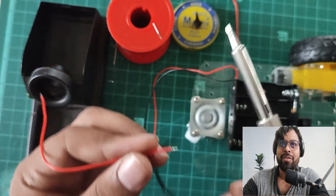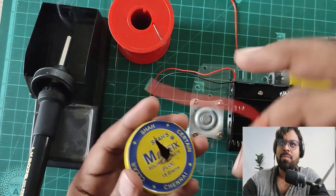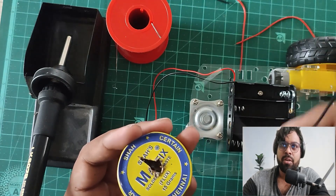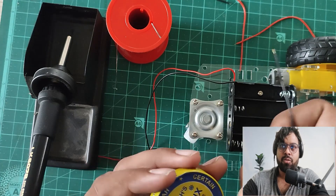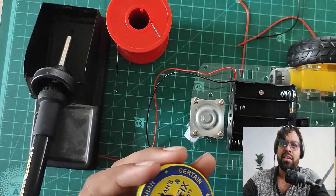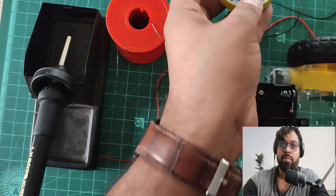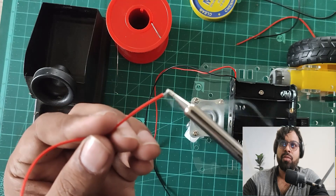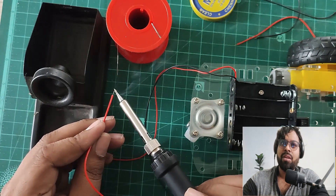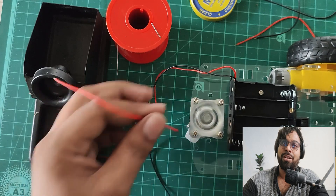I'm cleaning the soldering wires because they may be corroded, which would prevent proper soldering. I'm applying flux to clean the wire while soldering. It gives a stronger bonding with the metal. Give time to solder properly — if you don't solder well, the wire will keep coming out and you'll waste time. A good connection lasts longer.